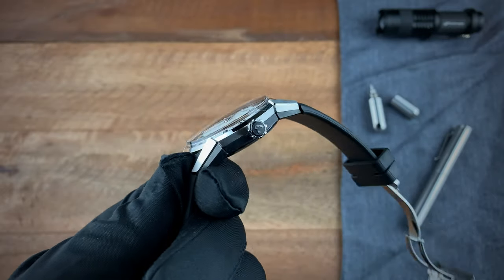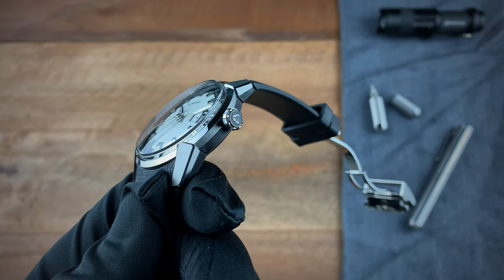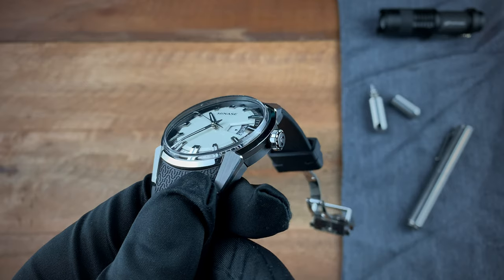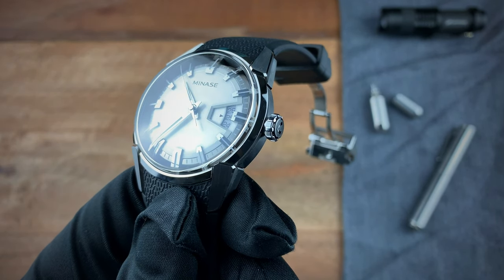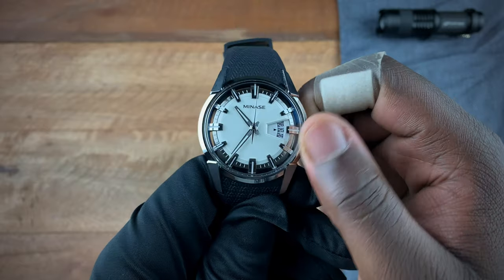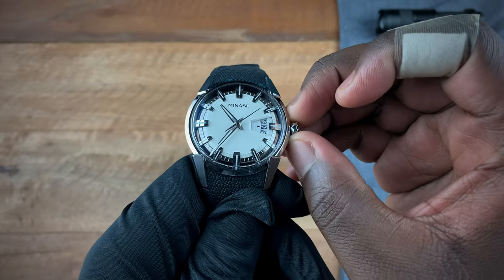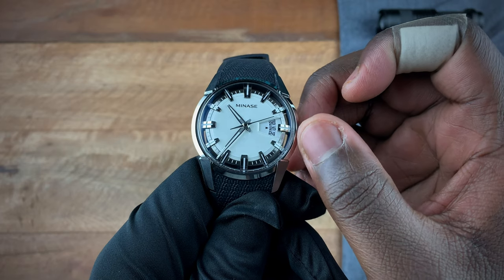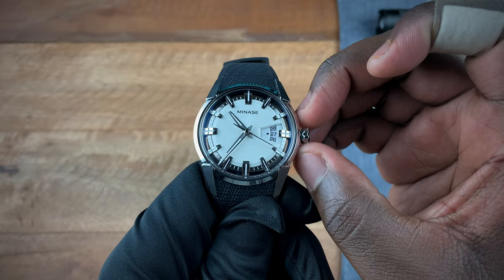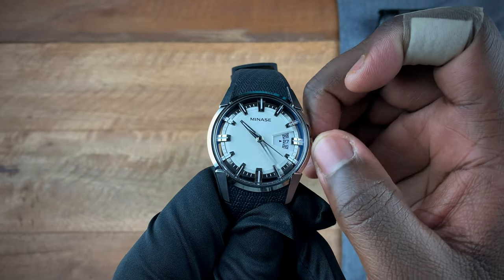The crown is signed with the brand's logo and has a dark finishing on the outer end, with a mixture of stainless steel finishes on the knurling. There's no screw-down, so the watch comes with 50 meters of water resistance. The first position winds the movement, the second position sets the date, and pulling it all the way out hacks the watch so you can set the time.